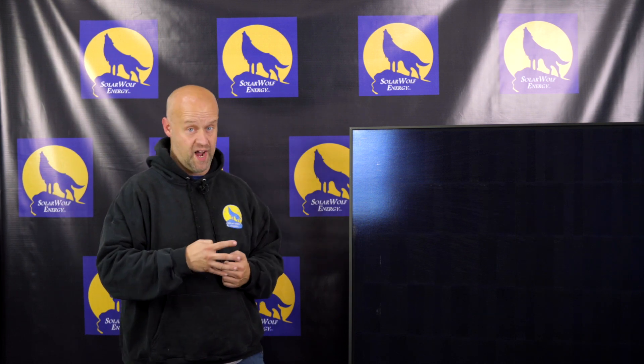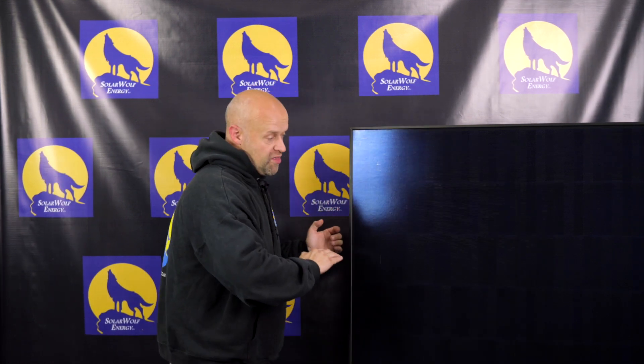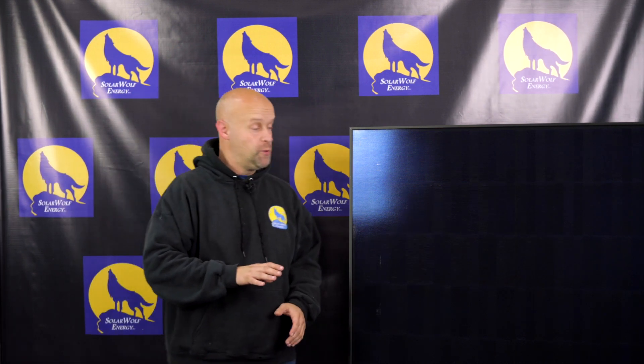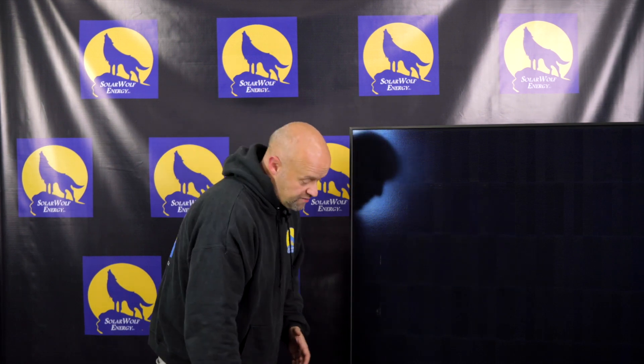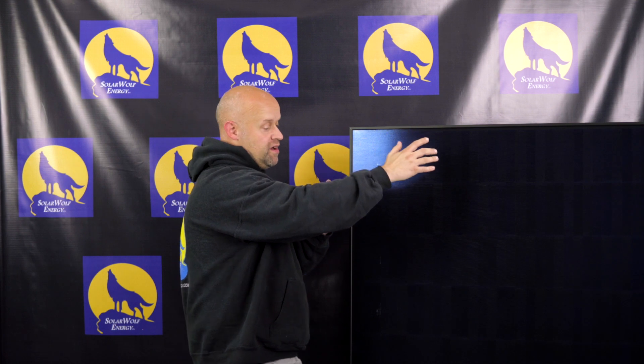This panel has four diodes, whereas most panels this size have three. They've divided the panel into four quadrants rather than thirds, which is what most solar panel manufacturers do. The benefit is that if you have some shading — say tree shading hitting one quarter — the other three quadrants will continue to work pretty efficiently.